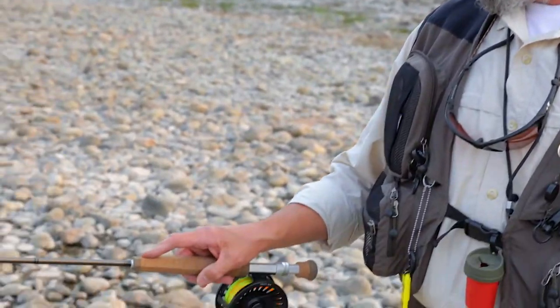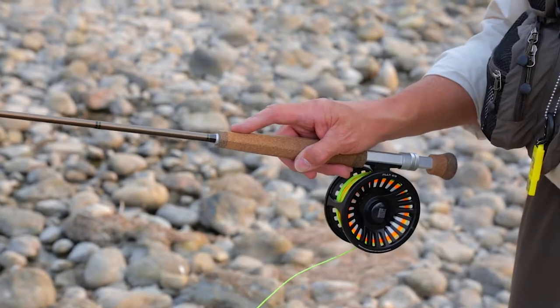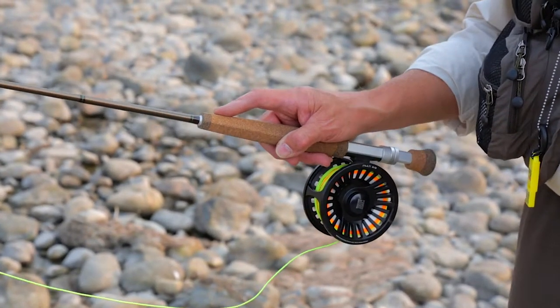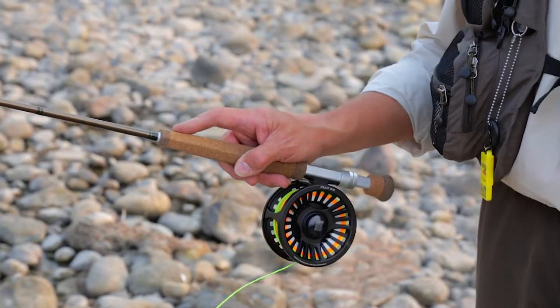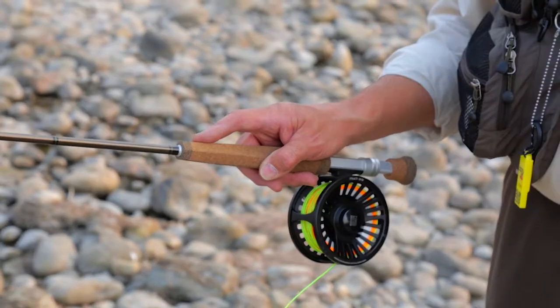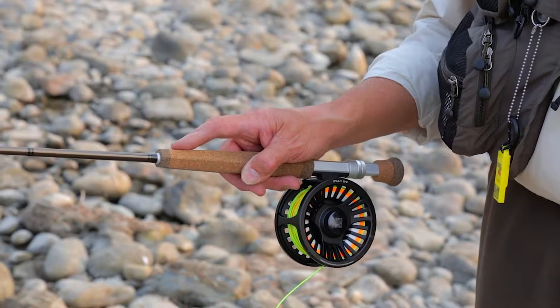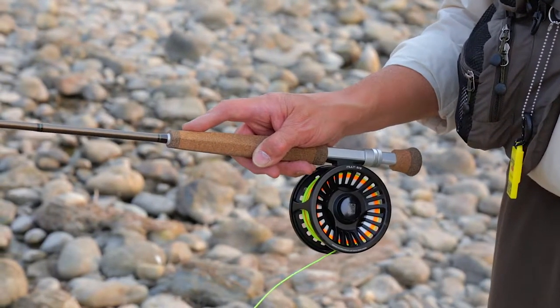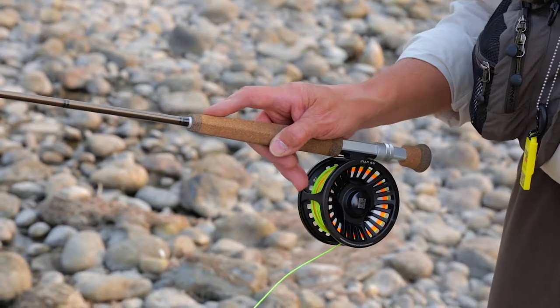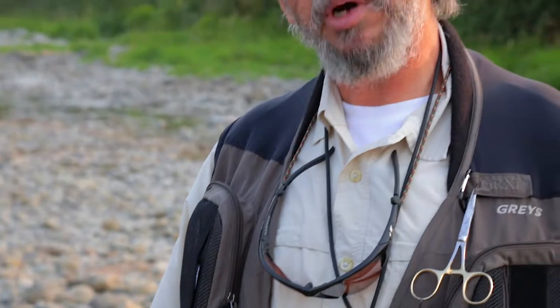The last grip is the forefinger on top, and that grip is favored by some excellent fly fishers — guys like Gary Borger, who favors it the most. This grip is going to help you with your presentation, especially with light lines and light tippets. This tip grip can also be a fairly good grip if you're applying power, but it's probably not as much power as you will get with either a key grip or a thumb on top.